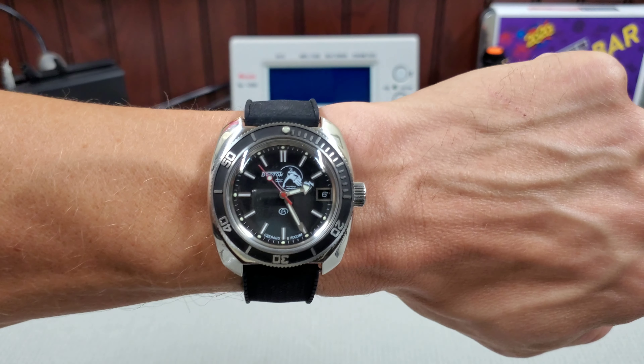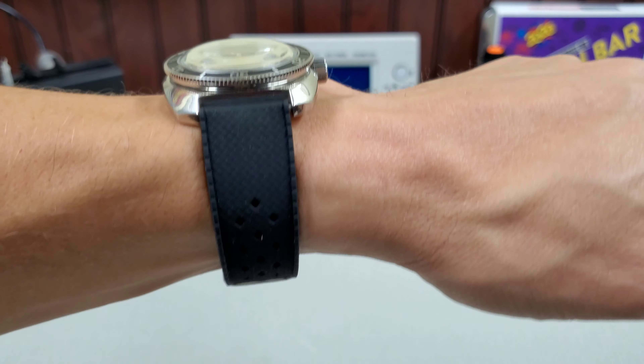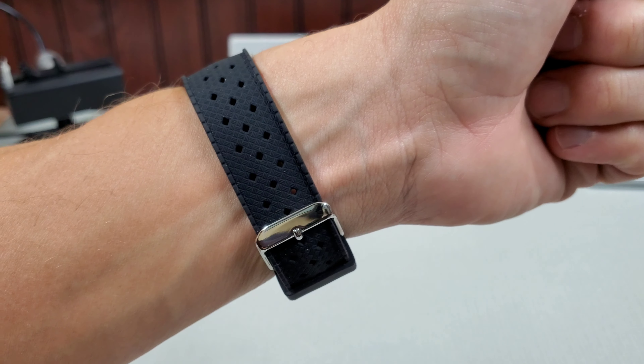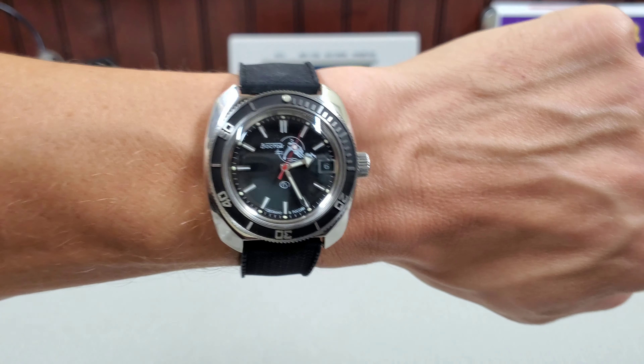All right, first things first — wrist check. This is my Scuba Dude 710 SE, the all black one. This is actually the Maranam Tropic that it came on. I think it's silicone — a bit of a lint magnet — but it looks good with the watch. Really cool.